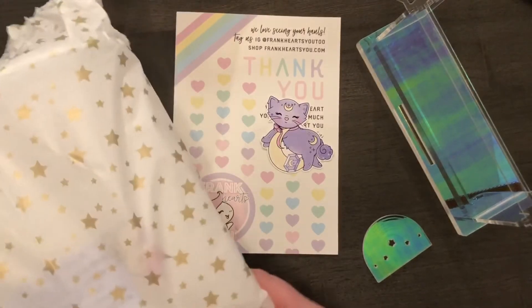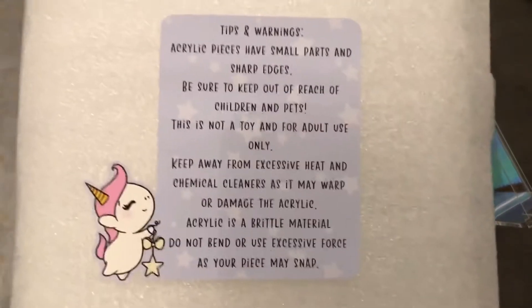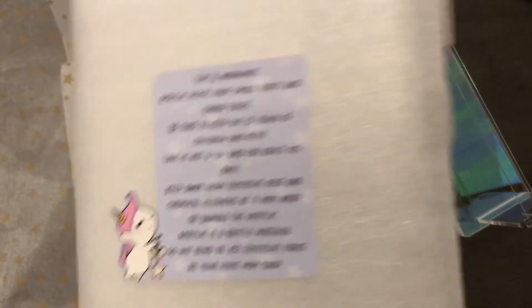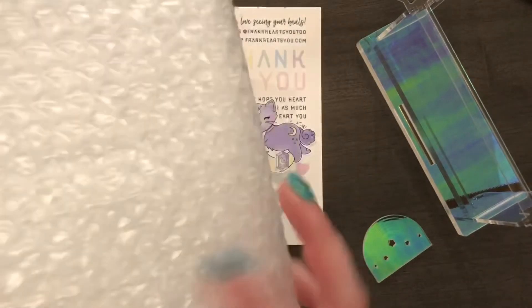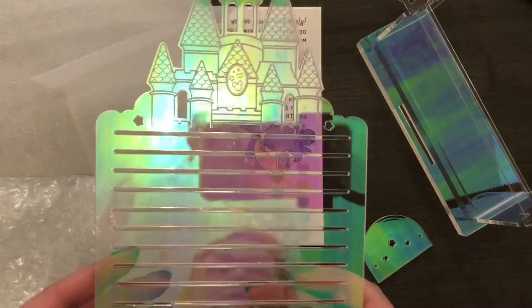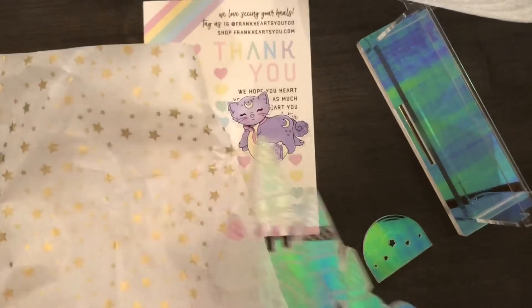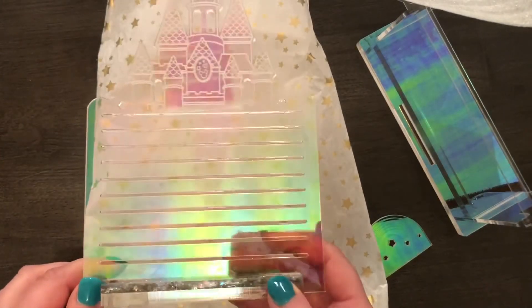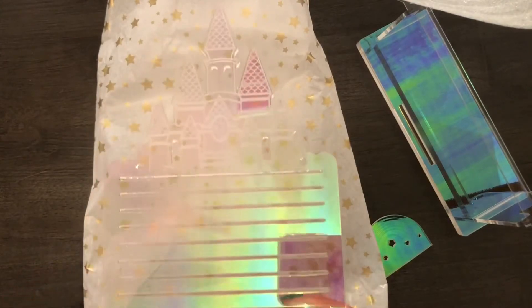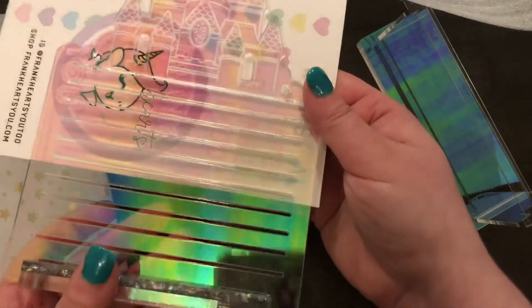Okay, here's my next item. This one has a warning and tips thing too. I'm going to remove all this so you can see it — I'll put it behind my tissue paper. It's kind of hard to capture, but it is hollow, and it's a castle.